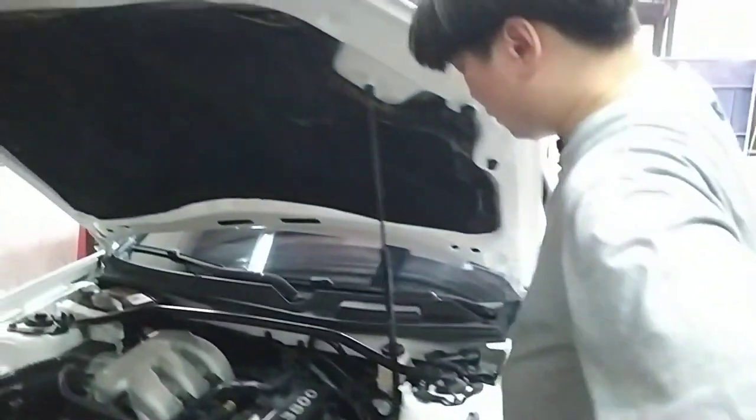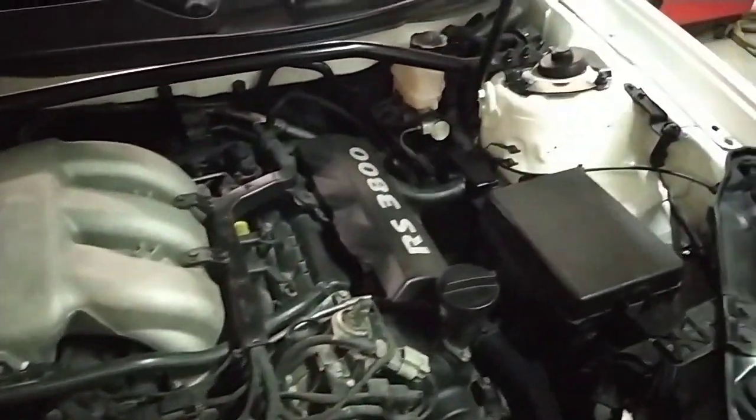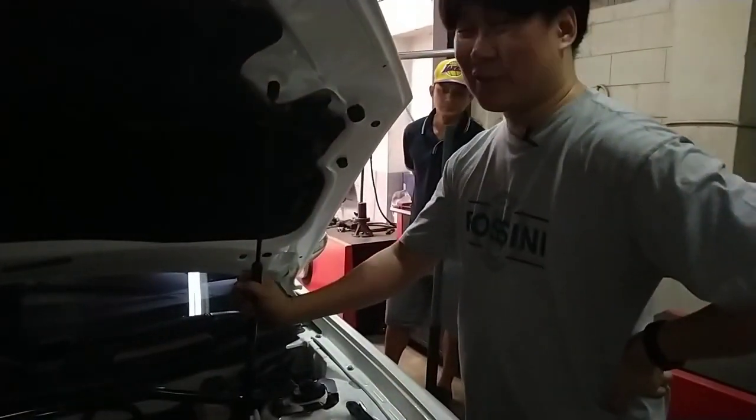Our next step for this car is a set of long tube headers. If we change the headers on both sides — because this car still has stock headers — we should be able to cross the 300 wheel horsepower mark on this car. So that's a project for another day.